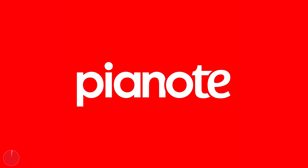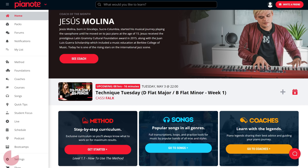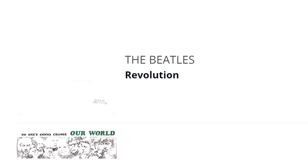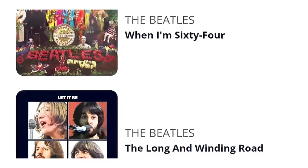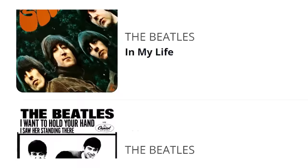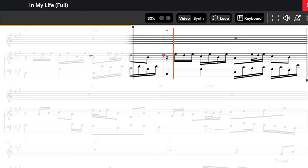Pianote is an online interactive resource for learning how to play the piano. You might already be familiar with Pianote's YouTube channel, but they also have an excellent online service where you can access tons of exclusive videos and resources to help you not only learn songs, but develop skills which you can then apply across your playing. Pianote have recently added hundreds of new songs available to learn with interactive sheet music, including many of the Beatles tracks mentioned in today's video. This sheet music is synced to the original record, and you can adjust the speed of the playback, add a metronome, and create practice loops to help you master particularly tricky sections.